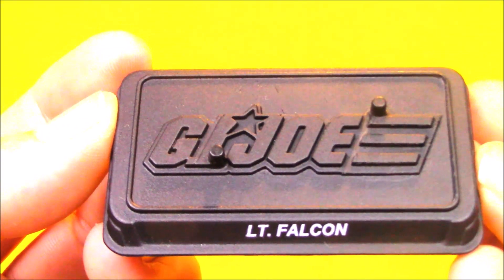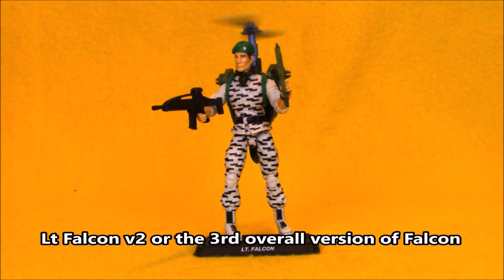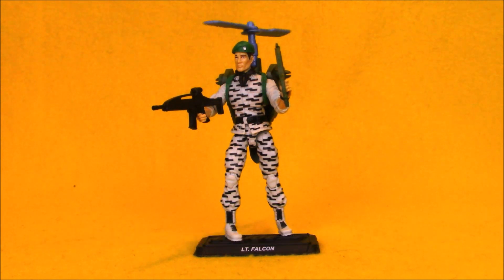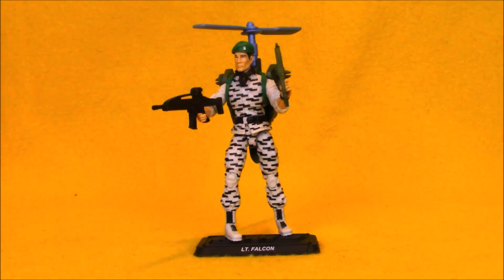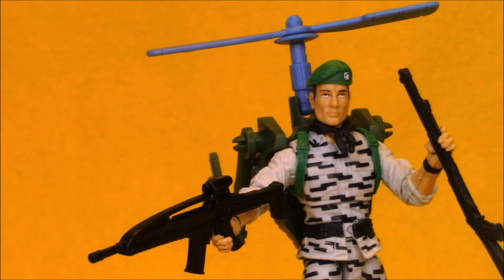He also comes with an action figure stand with his name on it. Overall, this is a pretty decent update of Falcon version 2. Falcon version 1 was one of my favorite figures as a kid, so I've always had a soft spot for version 2 even though I didn't have him as a kid. I think the figure is decent because it's a great sculpt and the paint update is not too bad. They've toned down the shade of blue, made the backpack predominantly green, and gave him better weapons. So overall, I think it's a great figure.